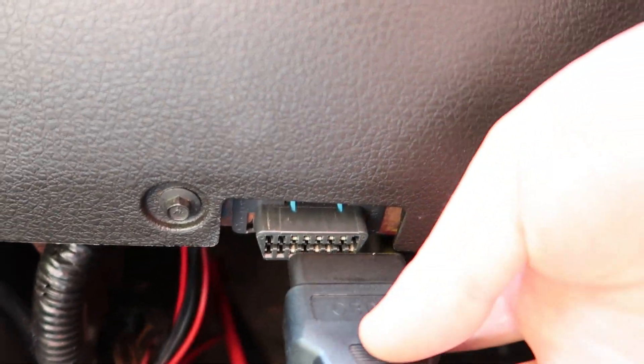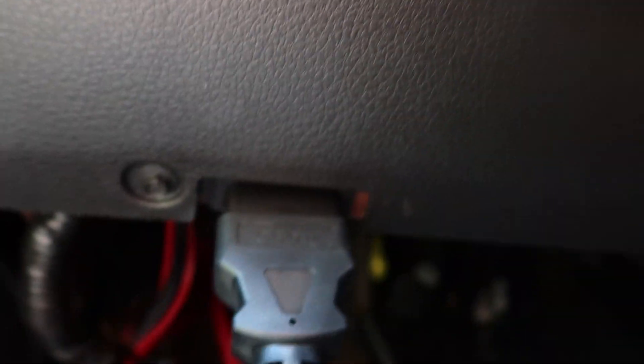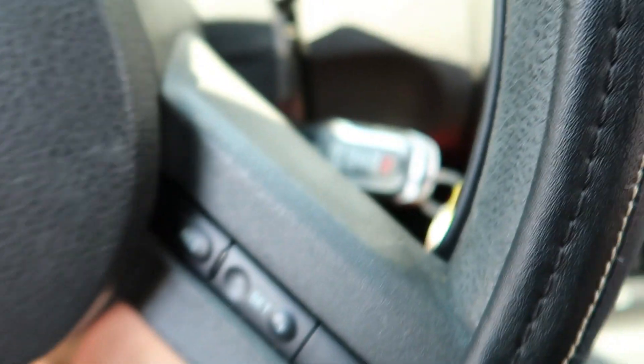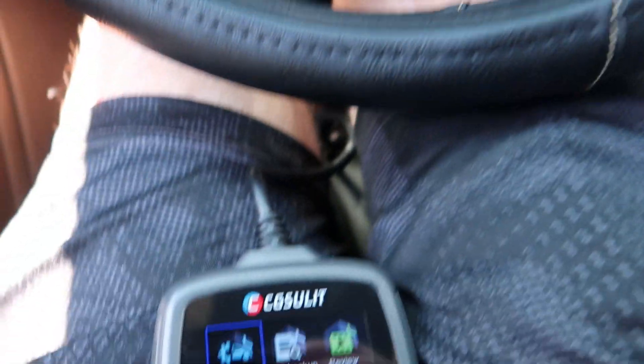You go ahead and plug the device in just like this. Once you have it plugged in, go ahead and turn your key to the on position — you don't start the vehicle up, just to the on position.